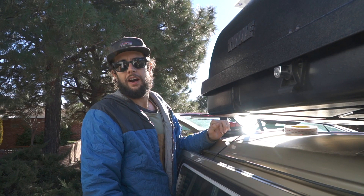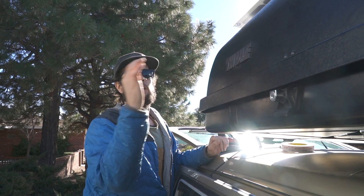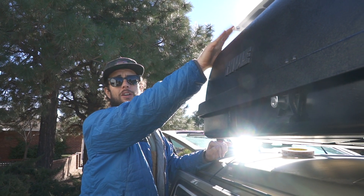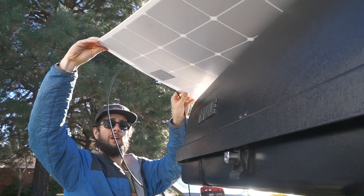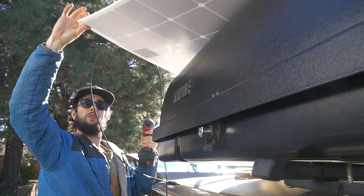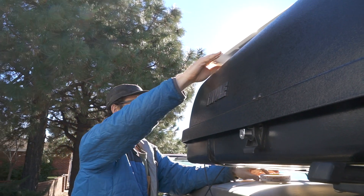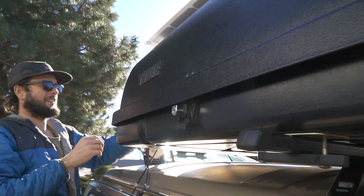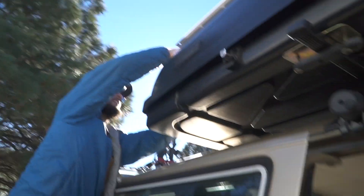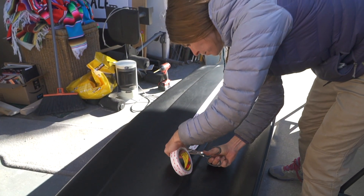We got our luggage holder on the van — it looks really nice. We're going to get maximum space out of this rack and we're going to put our solar panel up on top of the roof. I'm going to drill six holes for the grommets and then attach it on there, similar to how we helped S-Don with his solar. It's going to be on this box so we can angle it at the sun.